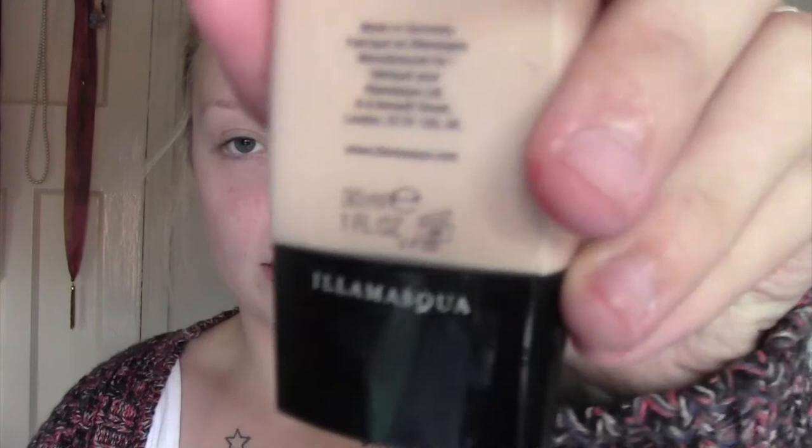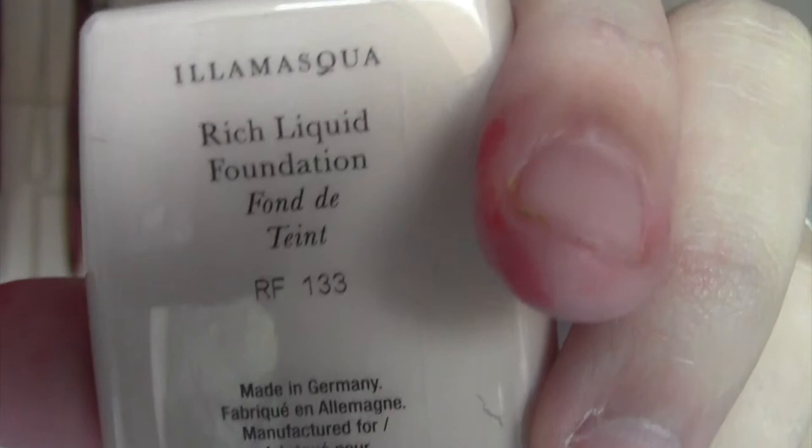For foundation I'm going to go in with the Air Masquer rich liquid foundation. This is a full coverage, it's quite a thick foundation but I really like it and I'm in the colour 133. I'm using the Real Techniques buffing brush just to buff that into the skin.